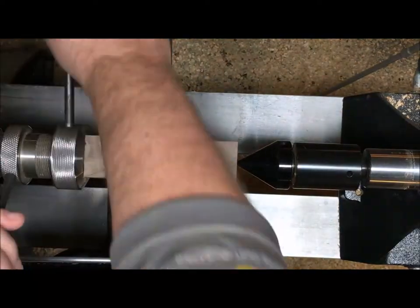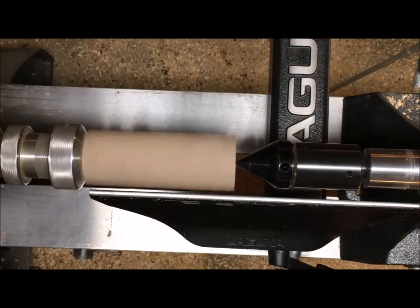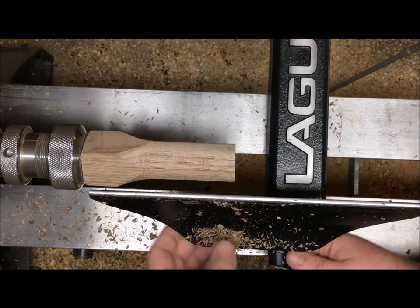I've already turned a three-quarter inch tenon on the end of our piece of walnut to mount it into the collet chuck. I'll use the collet chuck sometimes when I'm doing very small work. Now we're going to round an inch and a half piece of walnut and our bowl should be about an inch and a quarter when we're done.